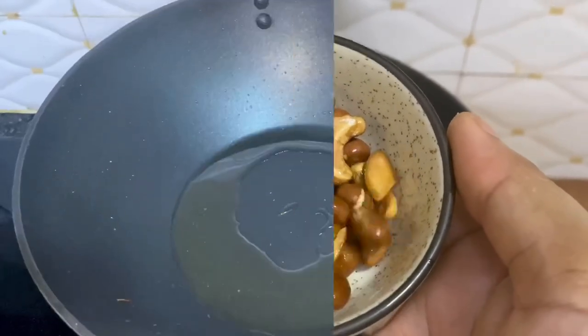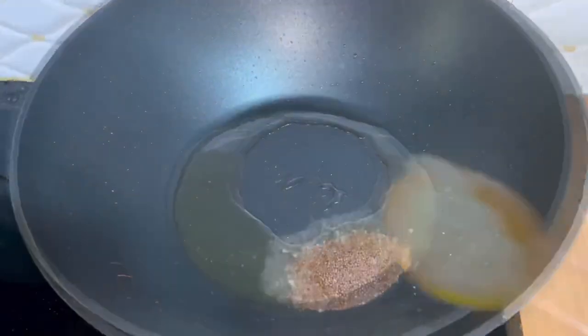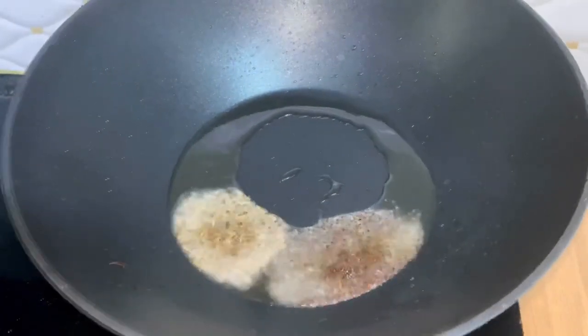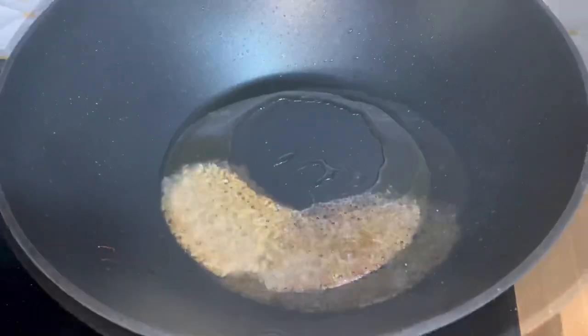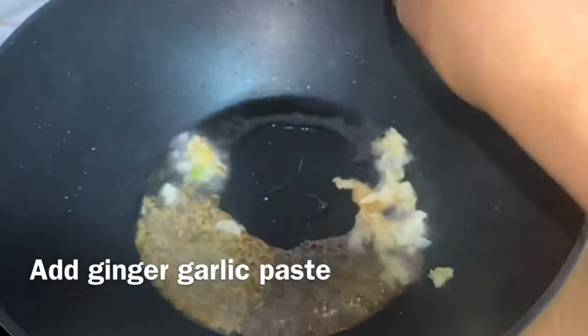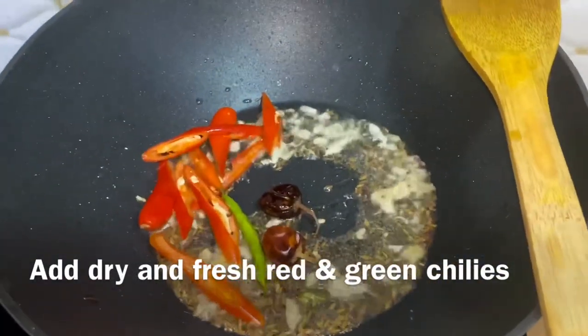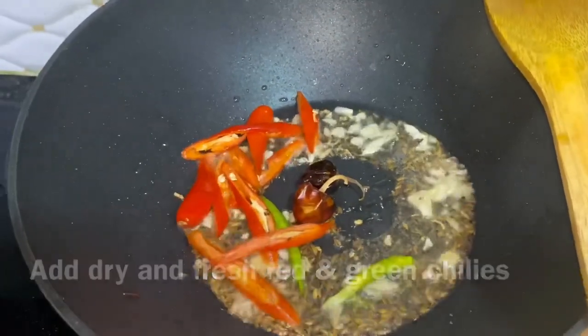Now I have added mustard seeds and let them crackle. Now I will add garlic paste to the side. I will add dry and fresh green chilies and red chilies. If you want, you can skip them.